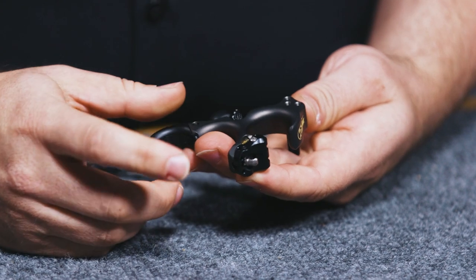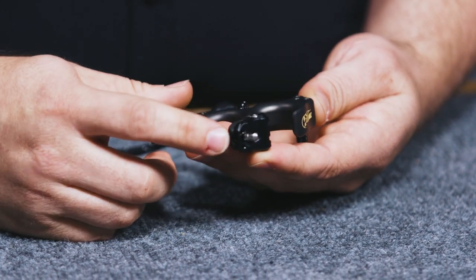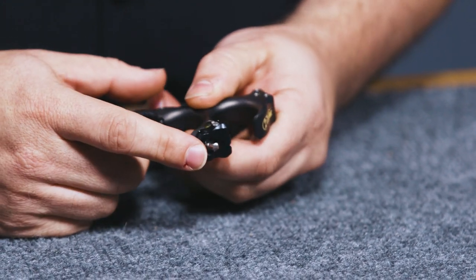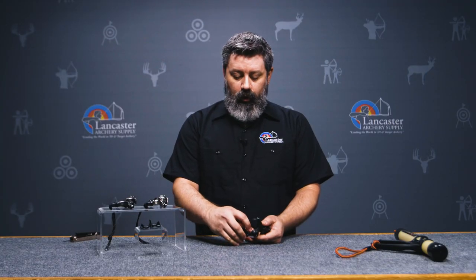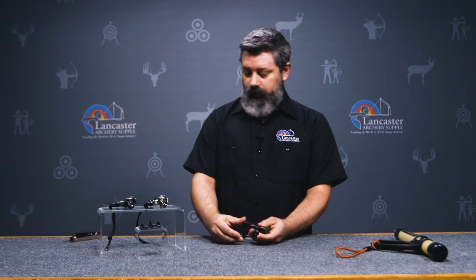The first part I want to talk about is the HT Speed Dial Head. This is a pretty standard design that TruBall's been doing for a while. It utilizes a single adjustment screw to be able to speed up or slow down the release. It does have a locking mechanism on the backside here, but with the latest designs from TruBall, it incorporates a nylon ball washer down underneath there so that once you tighten this guy snug, it puts some decent pressure to the adjustment screw so you don't have to worry as much about keeping it tight. It'll stay in place for you pretty easily.